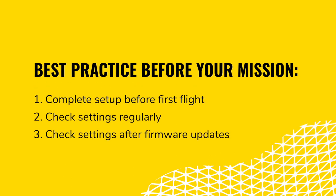Some of the drone settings are easier to complete before you go out in the field. We recommend getting in the habit of checking a few settings regularly. In most cases, once you've completed these, they remain set, but there is always a chance they can revert back to factory settings, especially if you've recently performed a firmware update.